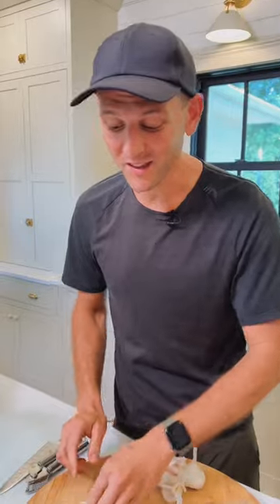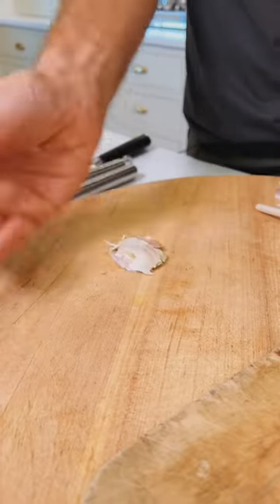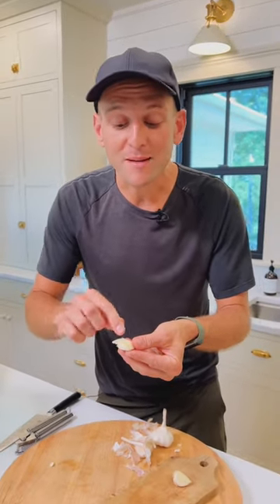Smashed garlic — you don't even need to peel. That's the great part. Just smash it with your hand or a knife and take off that peel. Smashed garlic gives you more garlic flavor, slightly stronger, because it breaks the cell walls.